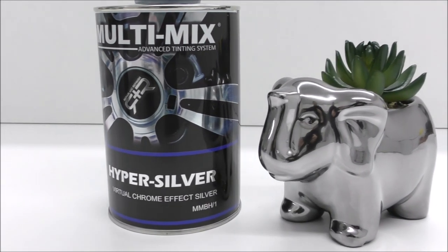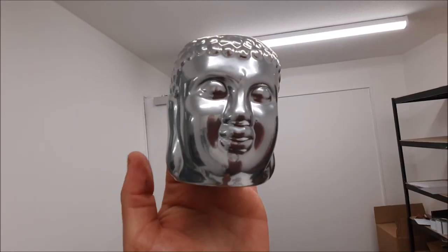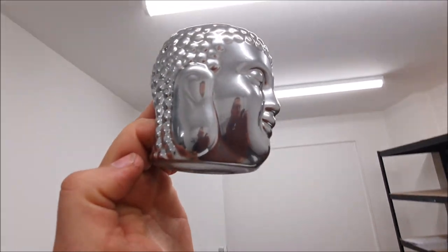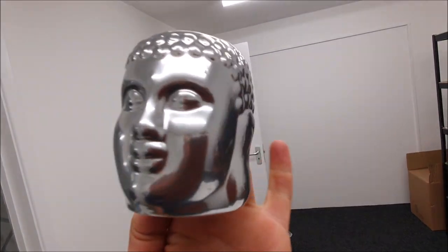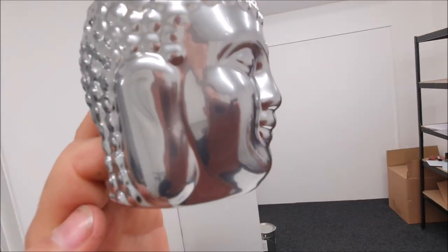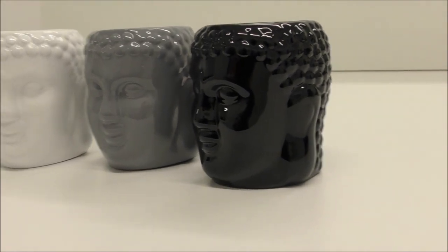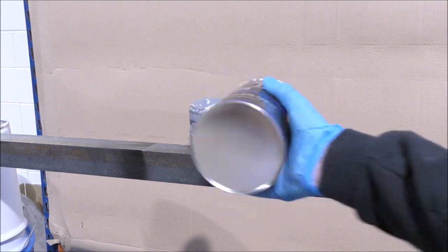This is Hyper Silver virtual chrome effect base coat from Multi Mix. Before we start the video, as you can see from this example, this has had the Hyper Silver applied and been clear coated and still gives ultra high reflective finishes. To start, apply Direct Gloss Multi Krill black, white, or neutral gray onto the surface that you are going to apply the Hyper Silver to.